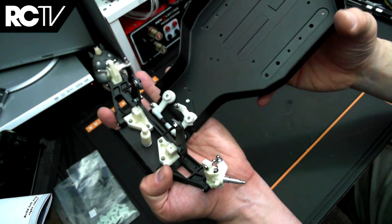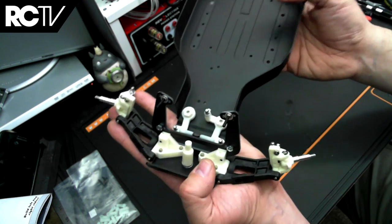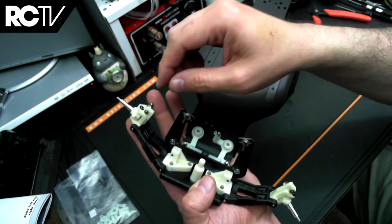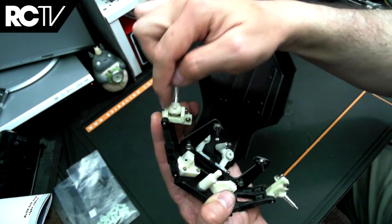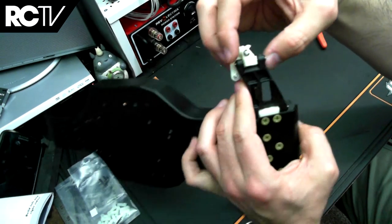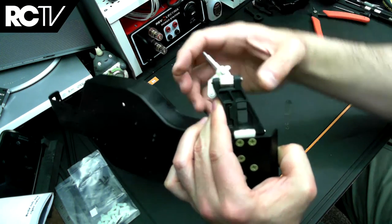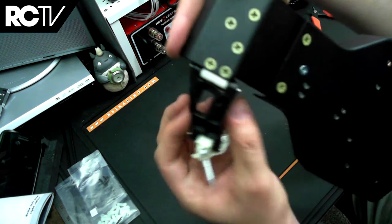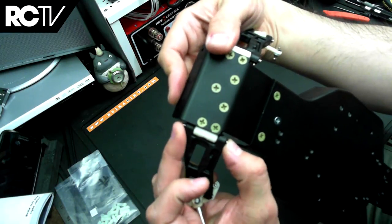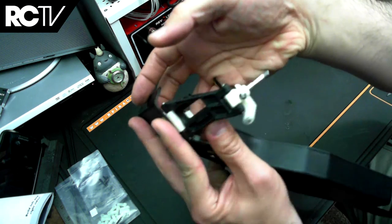There are three pairs of hinge pins. The first pair you put in is for the steering uprights — these are the shortest hinge pins. The next step has you put in the middle length hinge pins, and then the longest hinge pins are used to attach the arms to the suspension mounts.